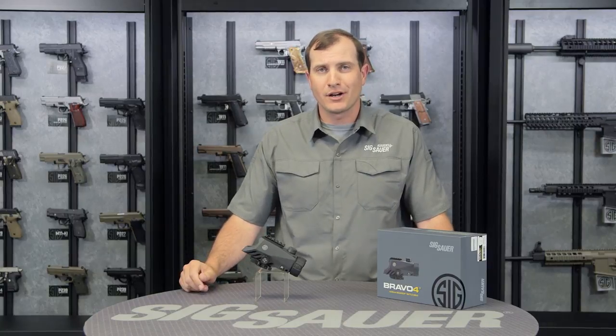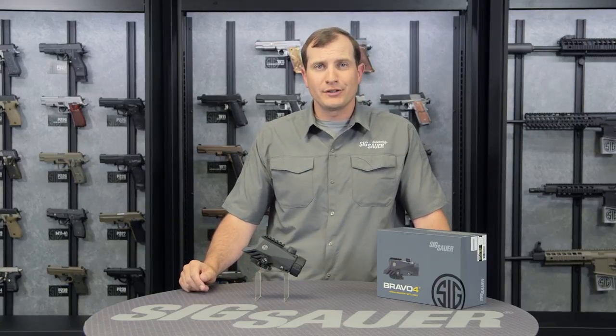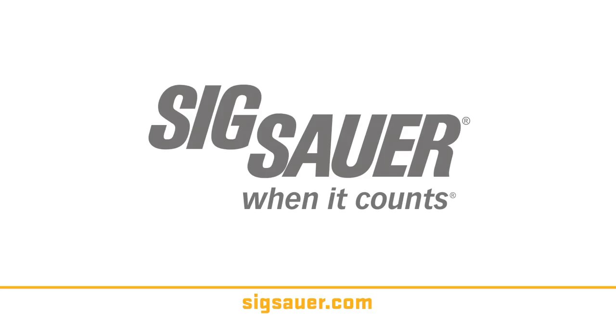Please visit sigsauer.com to learn more about this product and all our products. Subscribe to our YouTube channel to see all of our videos first. Thanks for watching.